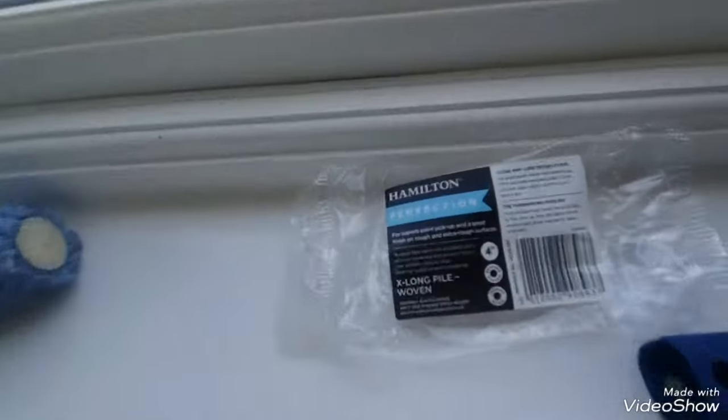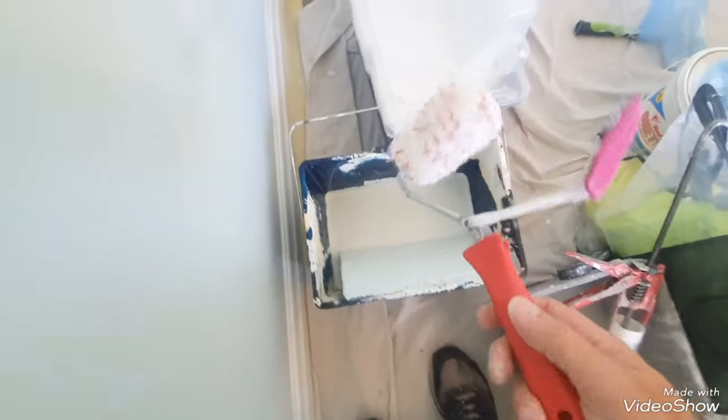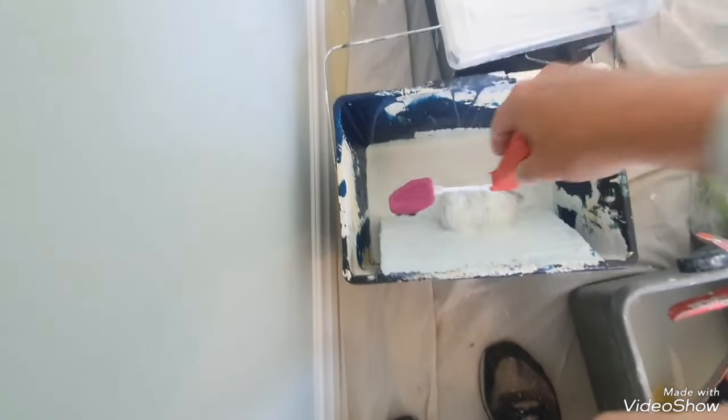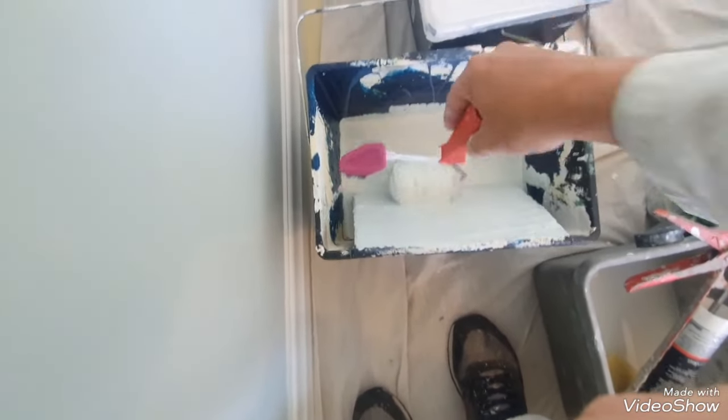Now let's try the long pile. So now we have the Hamilton extra long pile. Just trying this out — it probably won't work, but at least we know the medium Hamilton does work. They're called Hamilton Midi Perfection midi rollers, and you can get them anywhere in the UK, which is good. All we have to do is every now and again buy a whole new one of these, and then keep the existing parts as a spare. So this is basically the long pile — they call it X long.